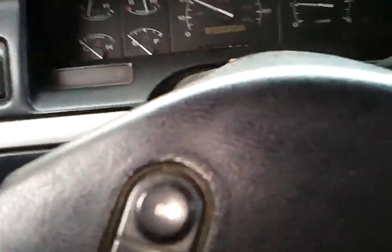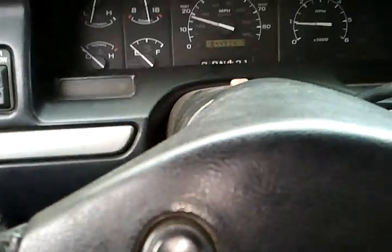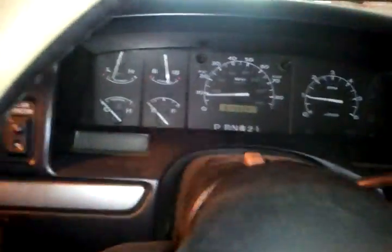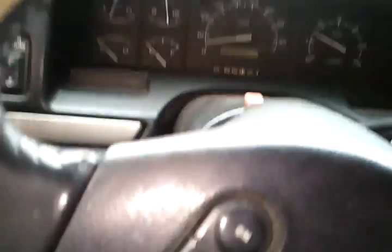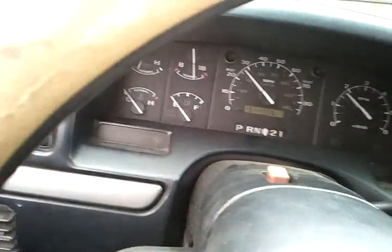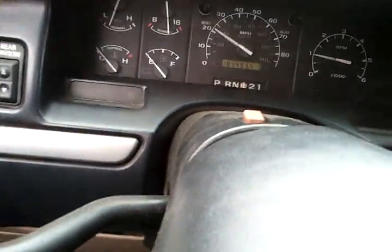Which really isn't that loud — it's a cherry bump. The rebuild trends, maybe 30k on it, I really don't know.